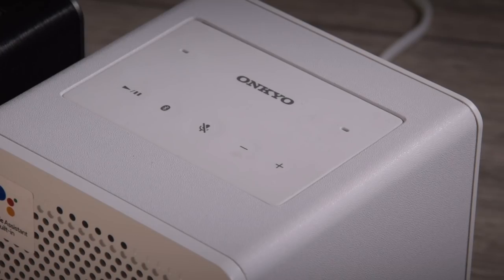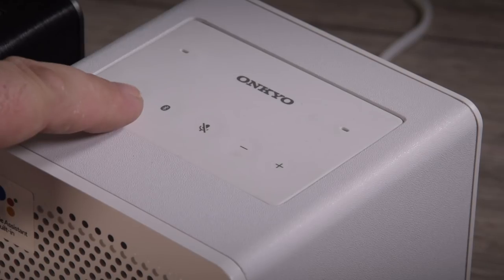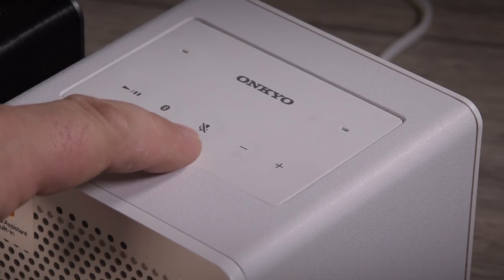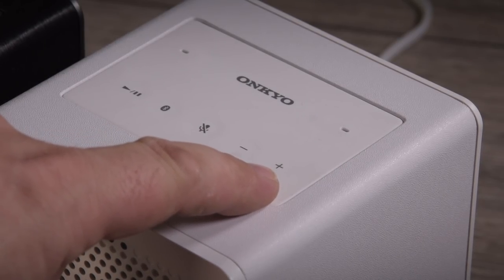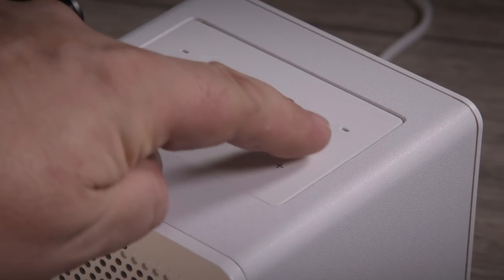The controls on the G3 are really simple. Across the top you've got a play/pause button, a Bluetooth button allowing you to connect to a smart device, the microphone mute, volume up and down, and right at the top you can see the two small microphones which are listening to the voice activation.